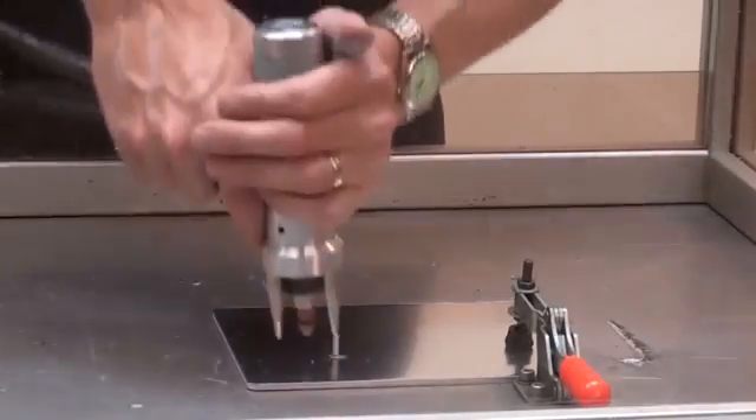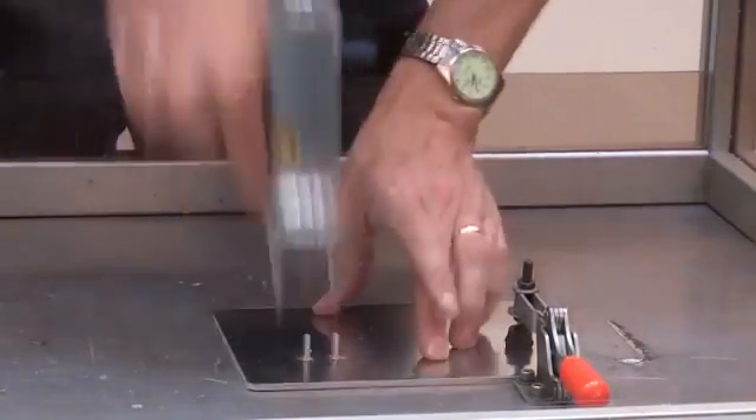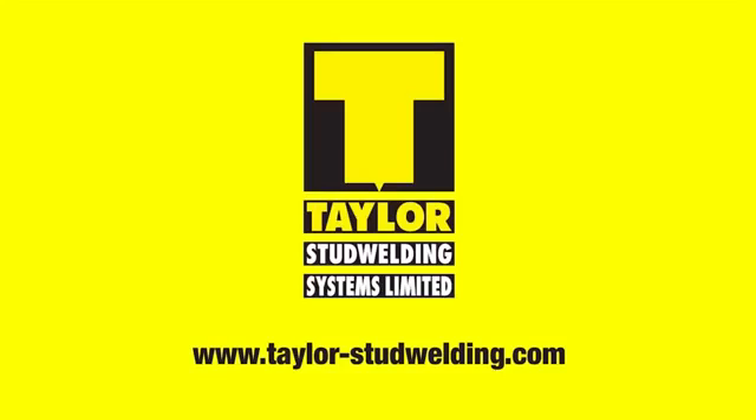Pull the trigger. Pull the pistol cleanly off the welded stud and reload. Complete setting information can be found in the product manual. For further information go to taylor-studwelding.com.